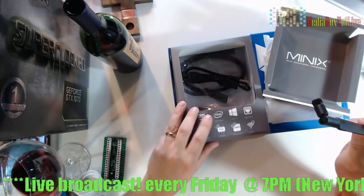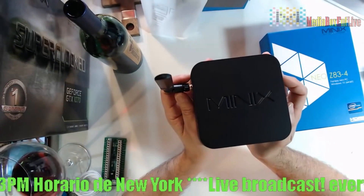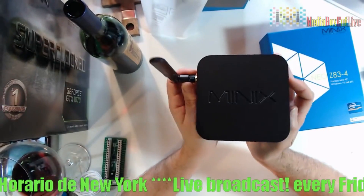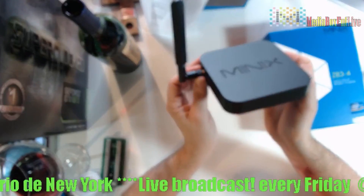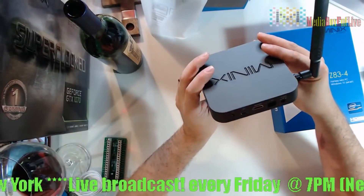And then here we get the antenna. So the mini X — we got the nice antenna. You can set it up as one of the prizes when we get closer to 50K subscribers.